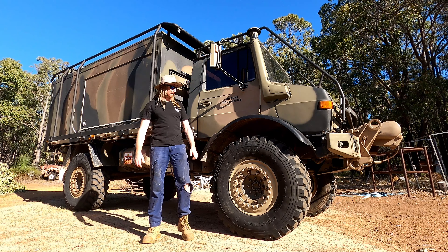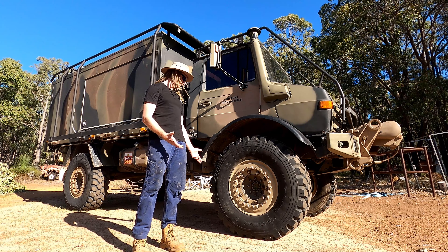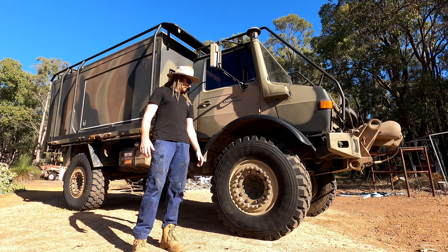The tyre size is a lot different, as I said earlier, to the original Army tyres. These ones are 395/85 with a 20-inch rim. They're Michelin, and they're beadlock rims.